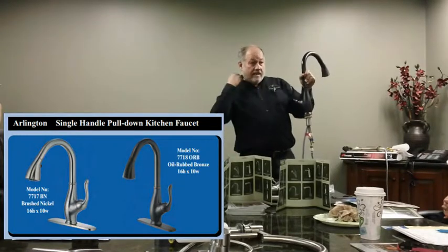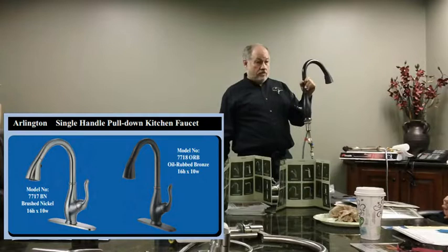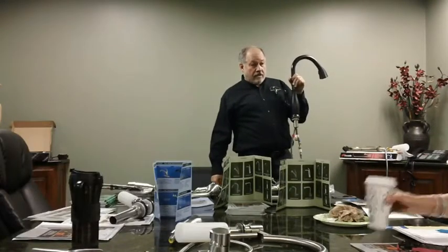These come with a lifetime warranty. There's an 800 number in the central time zone you can call, or you can call me either way. They've been extremely responsive.